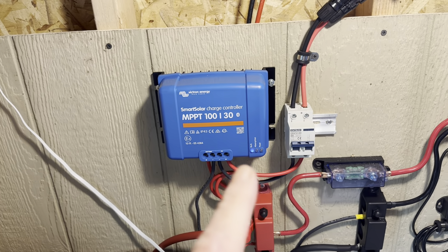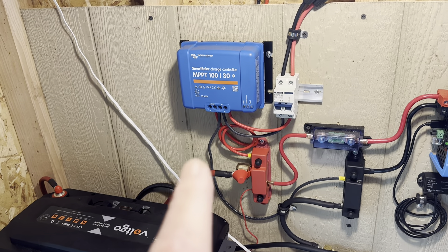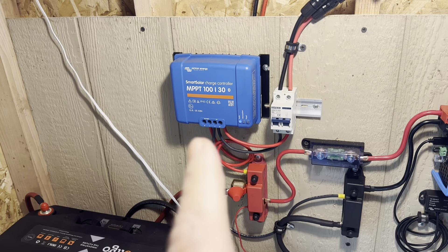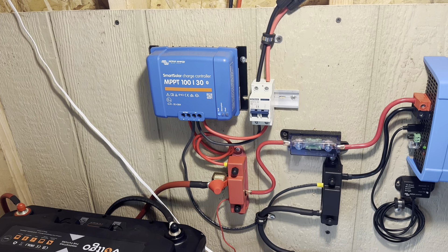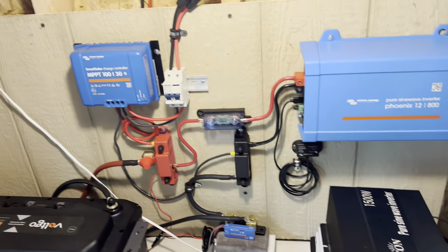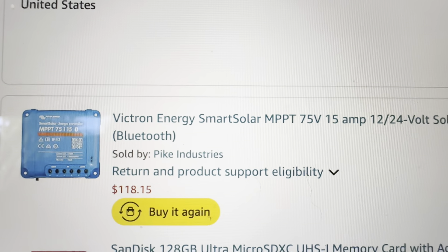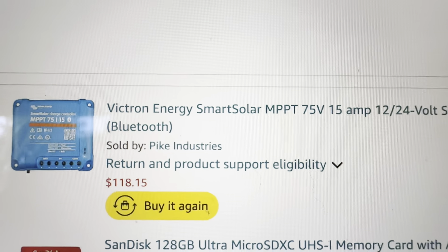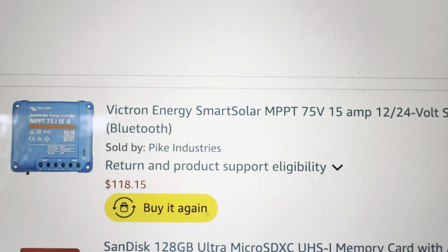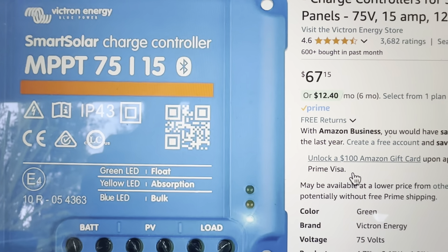Now let's go over the prices — what I paid for all of these when I bought them, and what they're looking at today. A lot of the criticism over the years when I've been talking about Victrons is people saying, 'Yeah, they're good but they're so expensive.' They were a little more spendy when I bought them, but mercy, the prices have dropped — just like on all these lithium iron phosphate batteries nowadays. I bought every one of these charge controllers on Amazon.